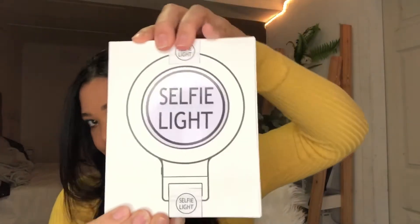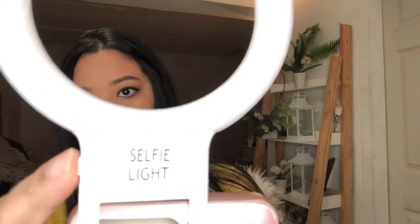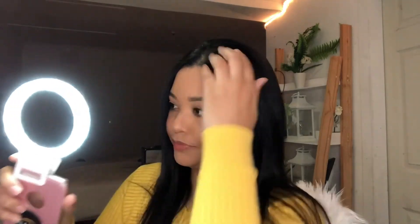It's exactly the same as the ring light — it changes colors as well as the degree of brightness. This is actually the biggest phone selfie light that I've seen so far and it's really good quality. Thank you for watching.